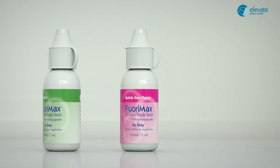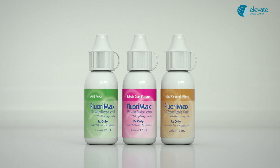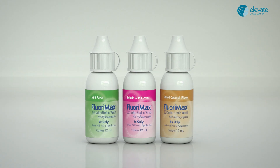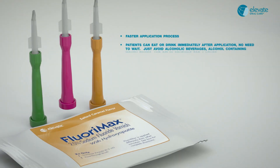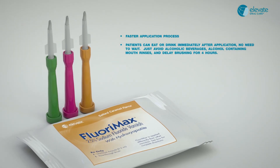These benefits include thin application for patient comfort, hypoallergenic ingredients, more efficient fluoride use, and faster application process. Patients can eat or drink immediately after application — no need to wait.